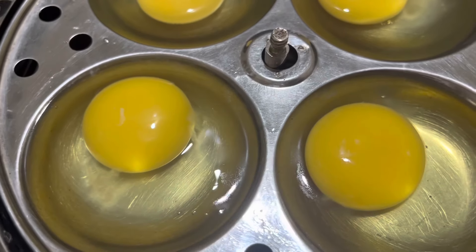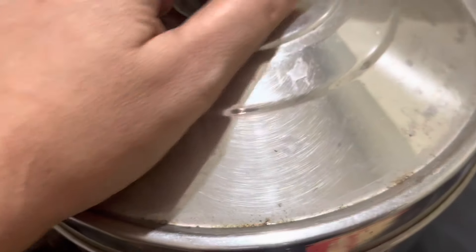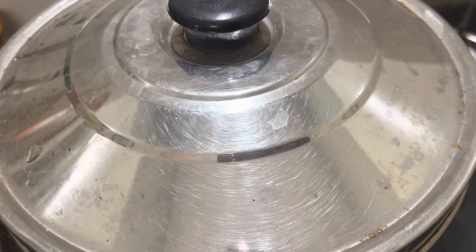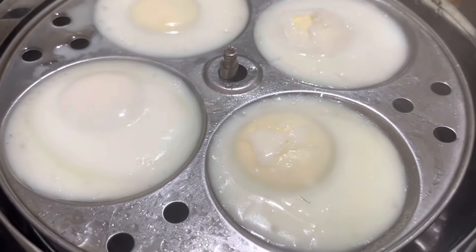First, we put a piece and put it in the pan until it heats up, then we put a piece in and cook it on full flame. Now we have to prepare a cup and get ready for the food.